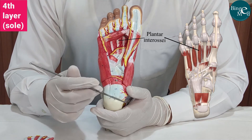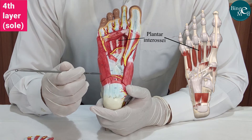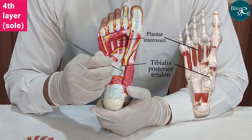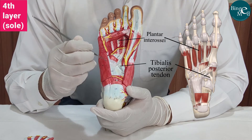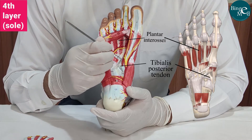Other than the interossei, there are the tendons of the peroneus longus and tibialis posterior. This is the tendon of the tibialis posterior muscle, which is part of the fourth layer of the sole. And this tendon here is the tendon of the peroneus longus.